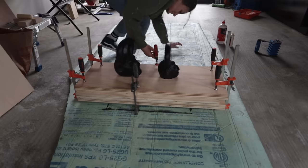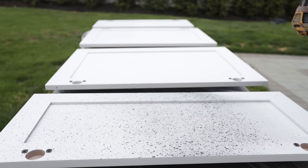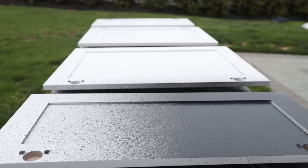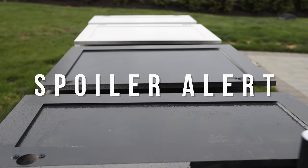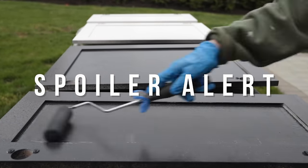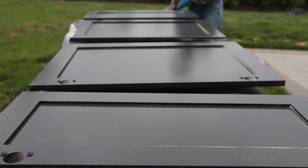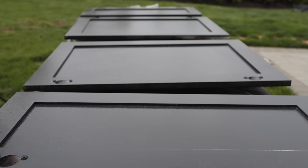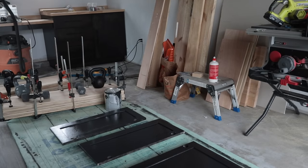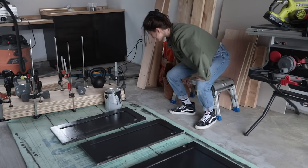I glued together my boards and because I was short on clamps, I just used what I had. While those were sitting and drying, I then attempted to paint the cabinet doors — but spoiler alert, I did run into a little bit of an issue with the wind and the weather. I tried to back roll, I tried to salvage — it was a hot mess and I wasn't happy about it.